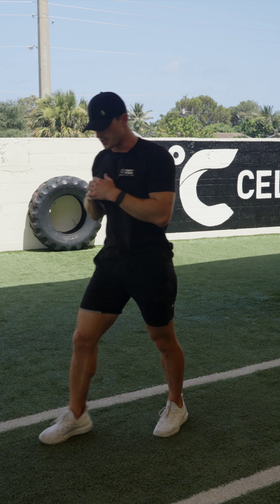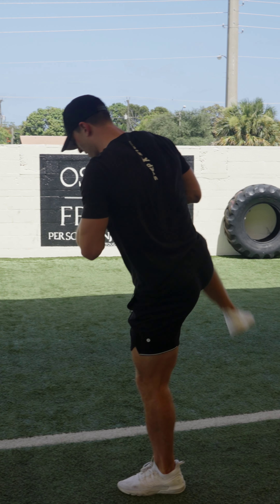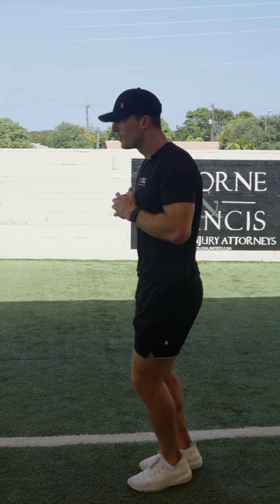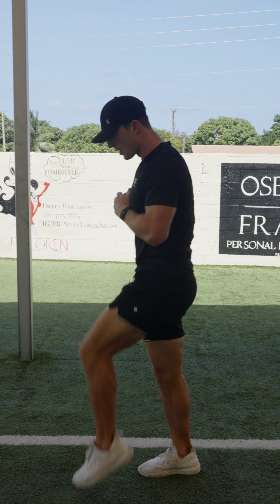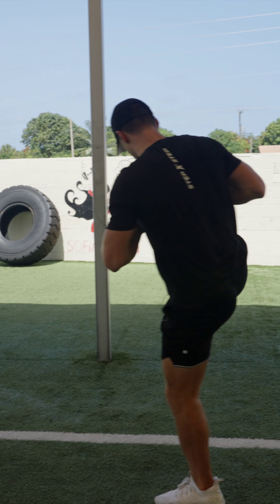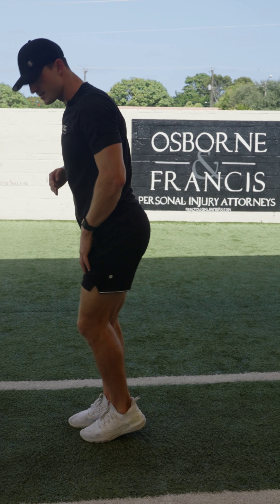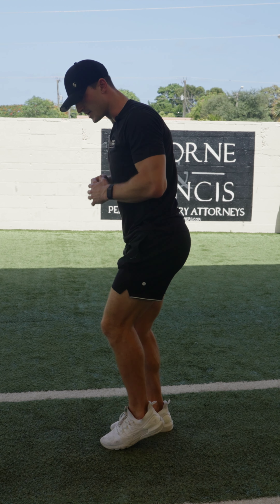Third exercise is gonna be hip openers. So just like we're getting over the imaginary bar here, we're going like this and now you want to do 10 yards that way and then we're doing 10 backwards. So if you see my knee stays as high as I do this.